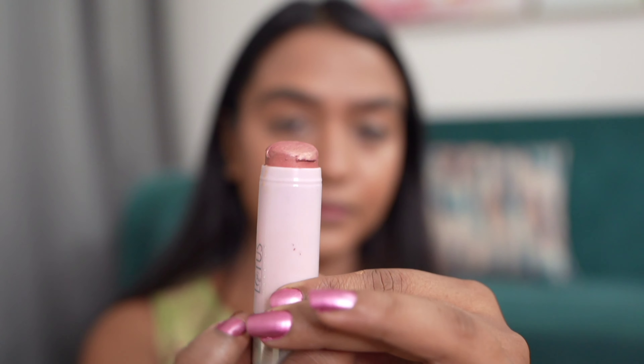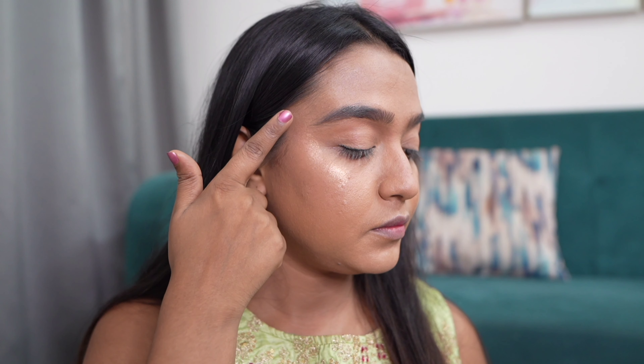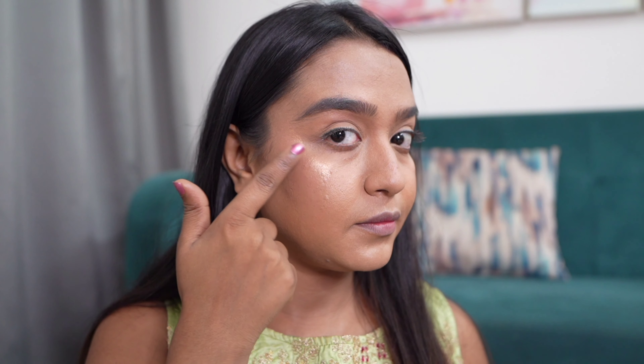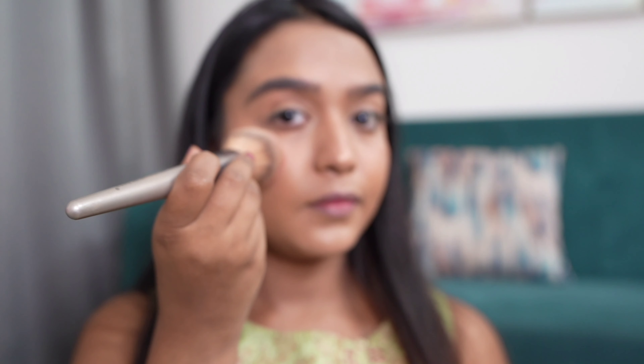Make sure you're blending your contour really well — no harsh lines should be visible. After that I'm going to apply the Lotus Eco Stay highlighter in stick form, using a champagne shade for my highlight today. It really goes well with the lehenga work, and then we will apply blush, which adds so much color to the look.